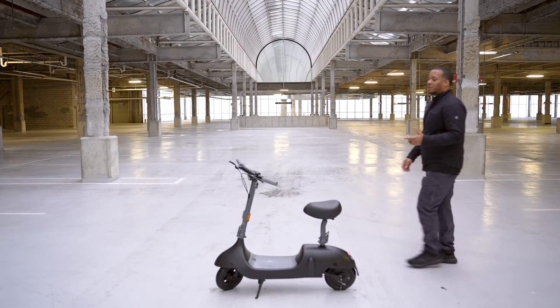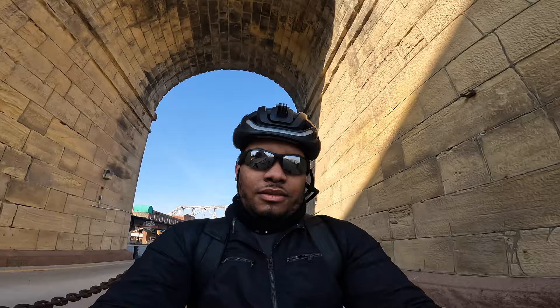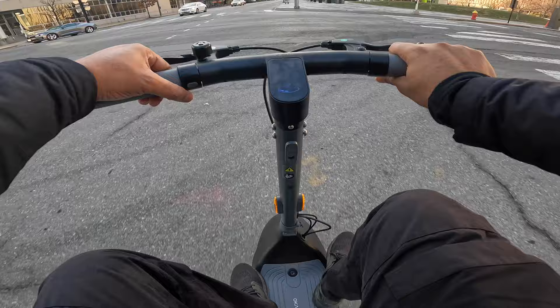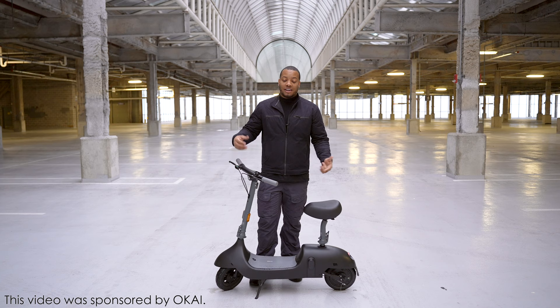So this is a fun little guy right here. This is the Okai Beetle, and this is an electric scooter. It's really made as a city device — made to get you from point A to point B. You're not going to be going off-roading on this thing, but it's really kind of made for leisurely getting to work, getting to the grocery store, going to the park or something. I've partnered with Okai for this video to show you what this electric scooter is all about.